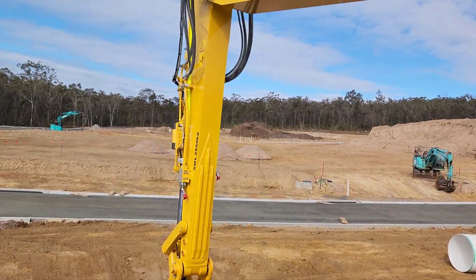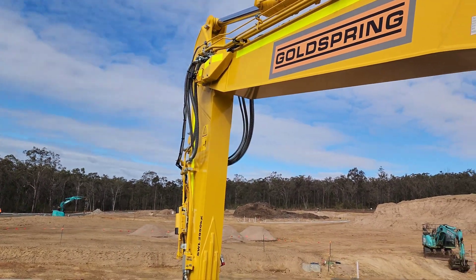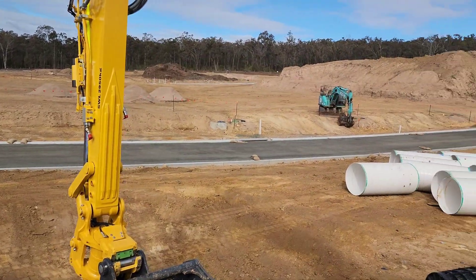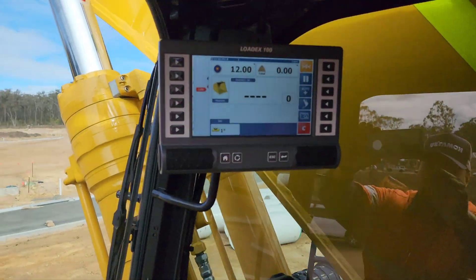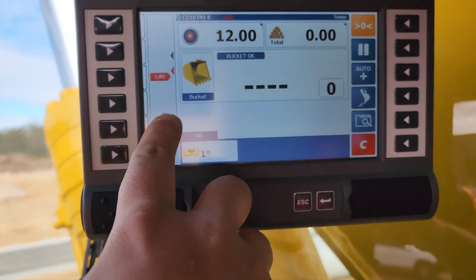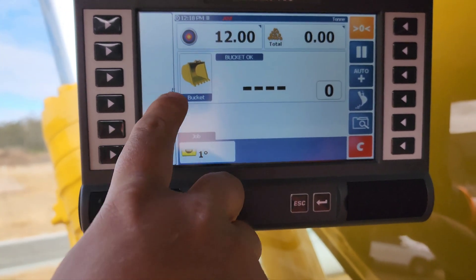In order to weigh your bucket, you want the dipper arm at 90 degrees, and then as you lift the bucket up it'll weigh. The lifting point on the scale is a red mark there, so as you're lifting through it'll weigh in that section.